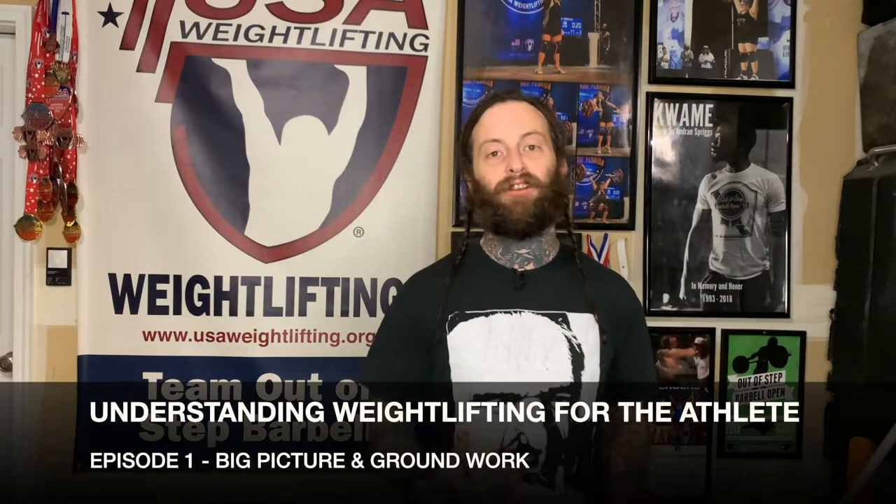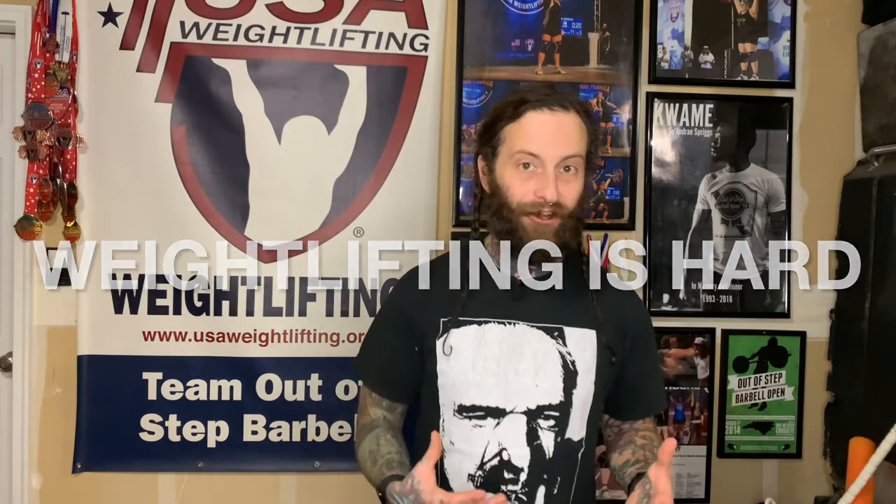Thank you for checking out the first episode of this series on understanding weightlifting for the athlete, where we're going to be going over how to snatch, clean and jerk — but we're going to be doing it in a non-traditional way that simplifies the entire process of lifting weights so that you can focus on maximizing your output in training and ultimately on the competition platform. This is a system that is meant for beginners and those with experienced lifting.